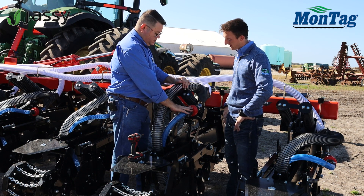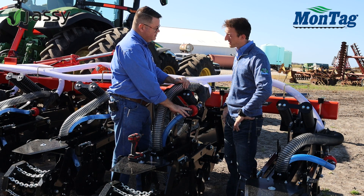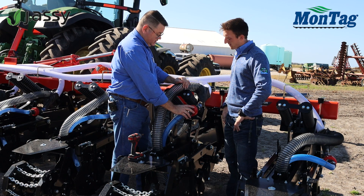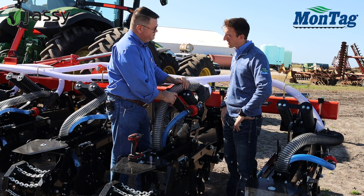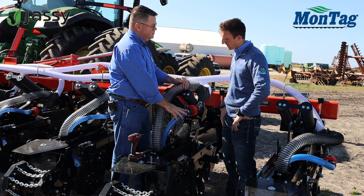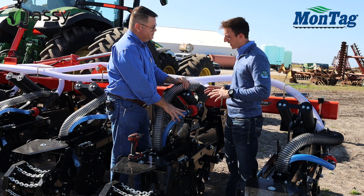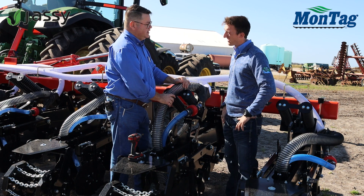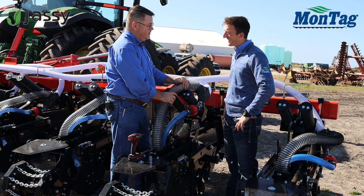If you do have accumulation of product on the inside of the sensor, it's very easily taken care of. You just pop the connectors off and take a bottle brush or a screwdriver and clean that out. These are also IP65 rated, so you can take them off and wash them with mild soap and water. You can power wash them, but just like any electronics on your vehicle, you don't want to put 1600 pounds of pressure right on it.